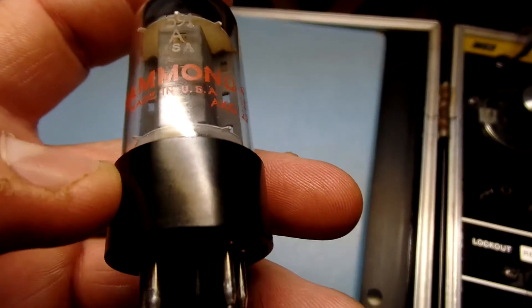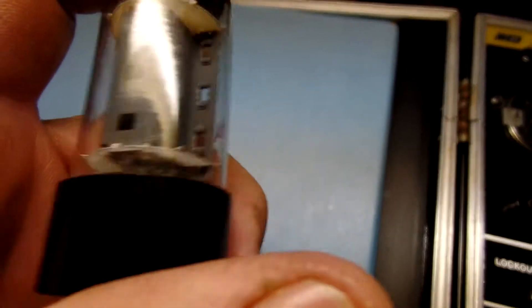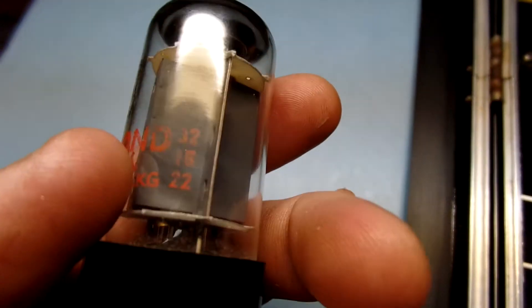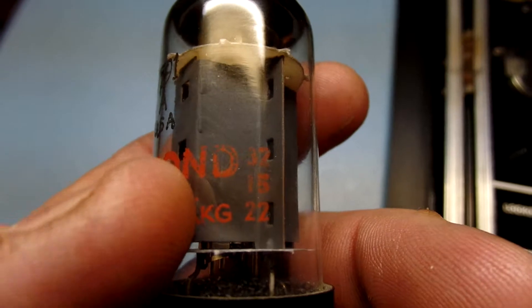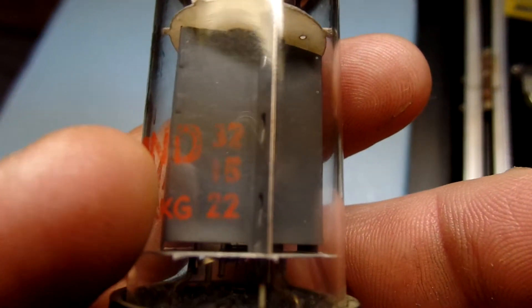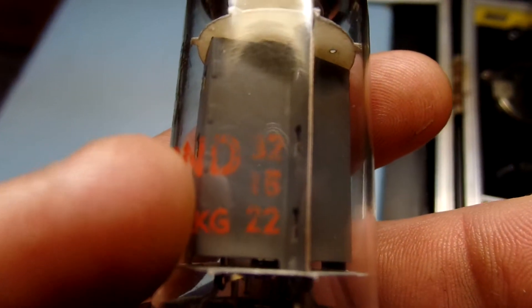If we read the date on this, it says Hammond on the tube. 312 — that's Sylvania. It says 252. That's 1962, May of the 52nd week.